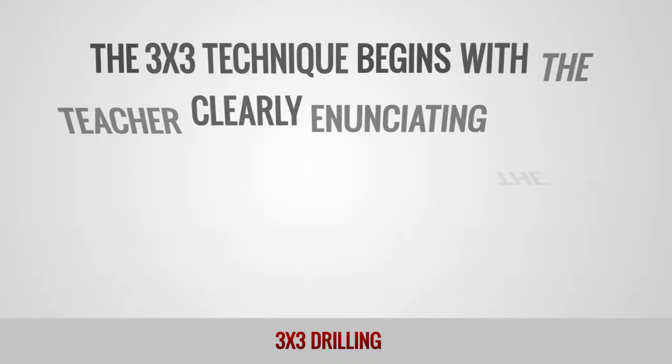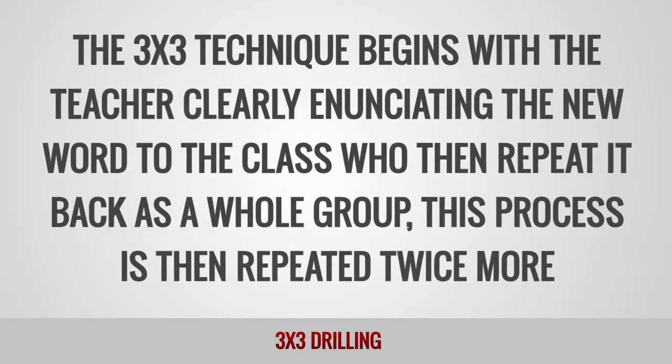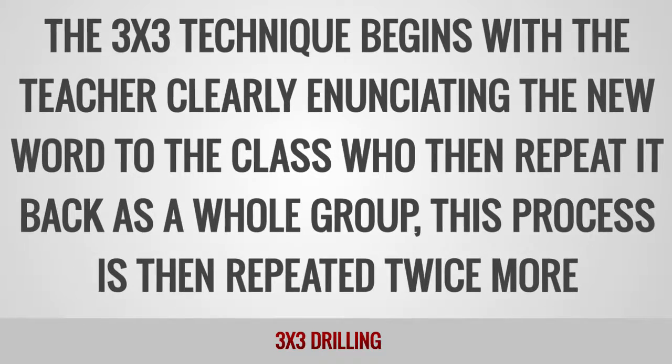The 3x3 technique begins with the teacher clearly enunciating the new word to the class, who then repeat it back as a whole group. This process is then repeated twice more.